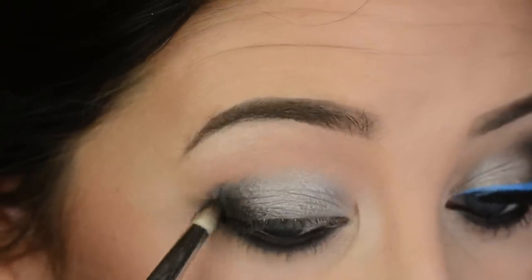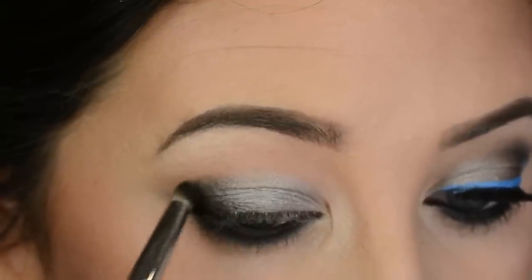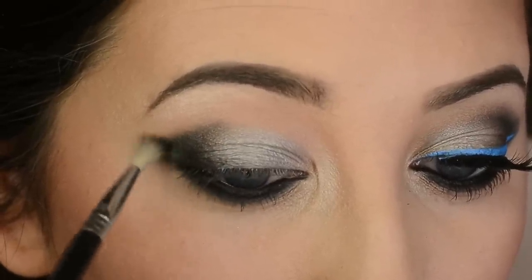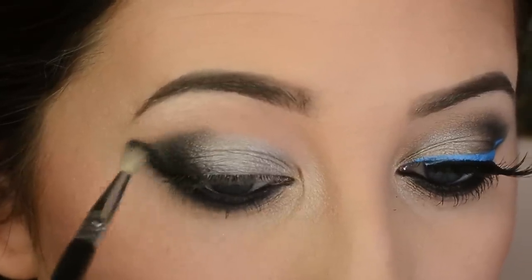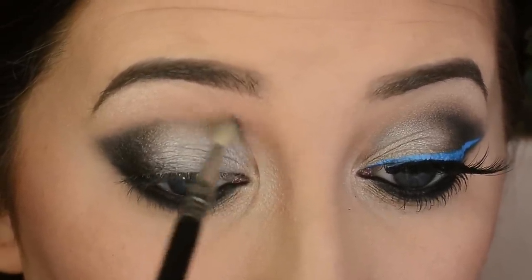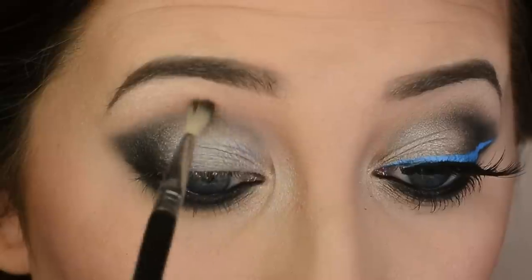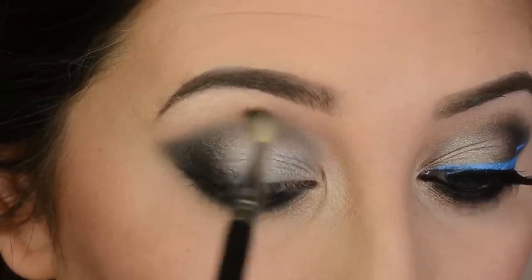In a second I'll be going in again with the E36, extending that outer corner even farther using very little pressure and very little product, slowly building it up. I'm extending the outer corner and then slowly bringing it in toward the inner corner, hugging the Mercury shadow, applying it right into the crease. I don't want a heavy black line — I just want the look to feel complete.